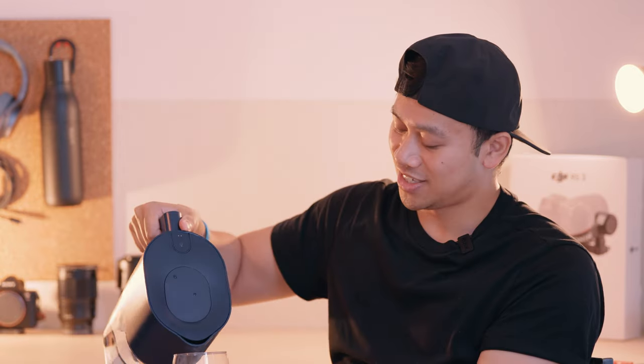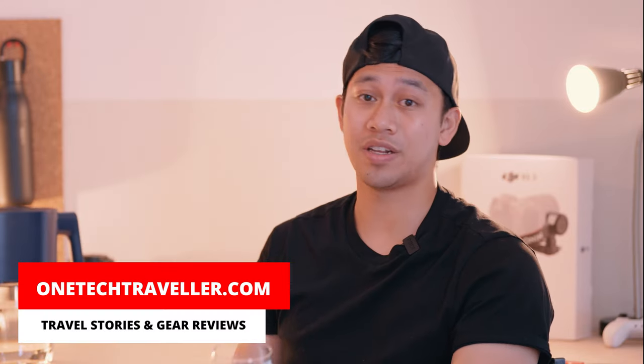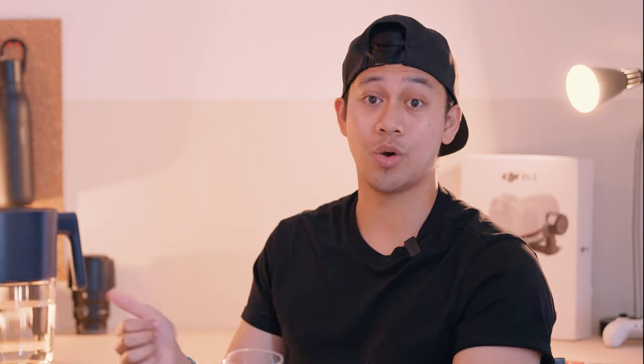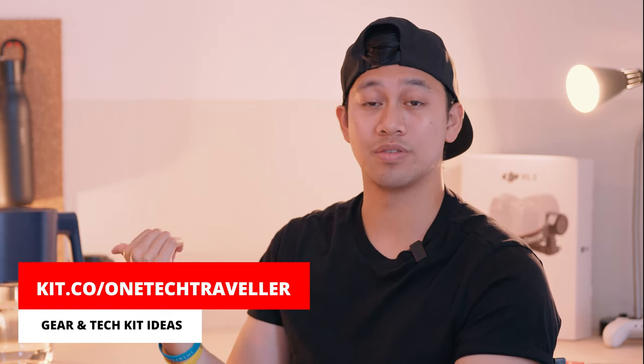That pretty much wraps it up. I'm going to finish with my second and final glass of this video. Thanks a lot — hopefully you found this video useful. If you did, give it a big thumbs up. Let me know your thoughts on the LARC PureVis pitcher down below, and if you've got one yourself, share your experience. Keep an eye out for my follow-up review once I've had a few months of usage by subscribing to my channel. Check out the rest of my playlist for more travel stories and gear reviews. I'll see you in the next video — but until then, keep being awesome. Cheers.